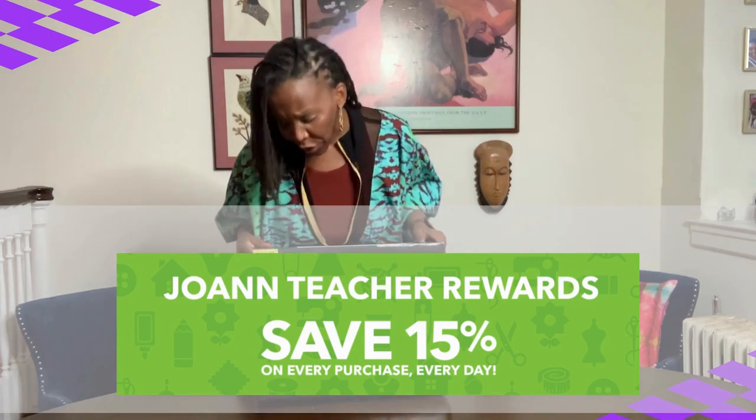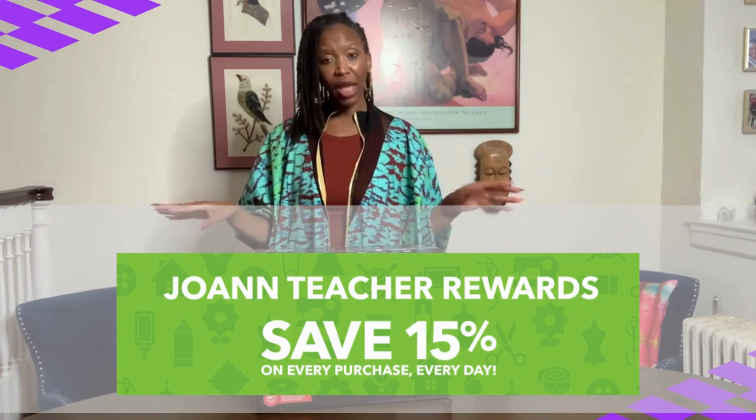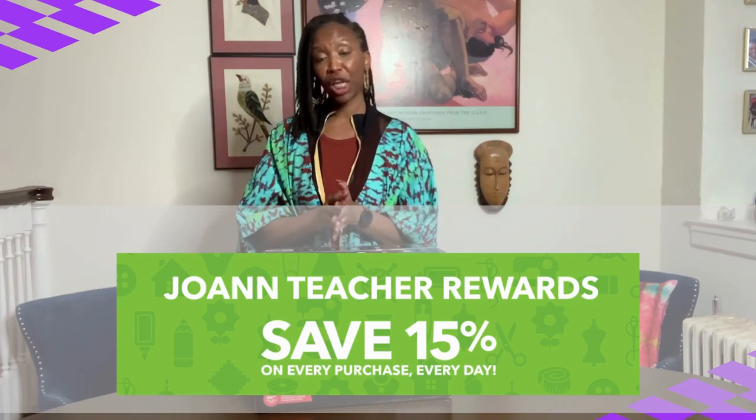It was originally $269. I paid $189 and ordered it online one evening, then picked it up the next day curbside. So if you have a Joann's close to you, absolutely look into them for purchasing your first machine.